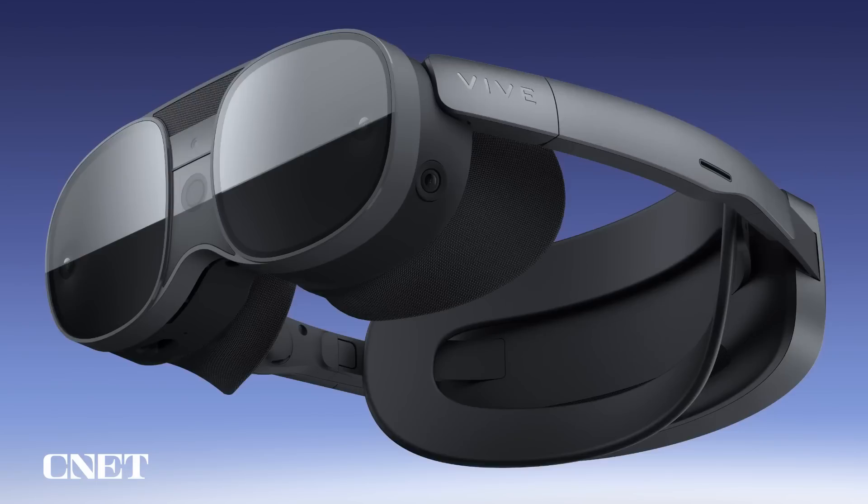It's lightweight, portable, comfortable, and a powerful all-in-one, which is perfect for standalone experiences and can also be connected easily to a PC for PC VR experiences. We have physical controllers as well as hand tracking built-in.